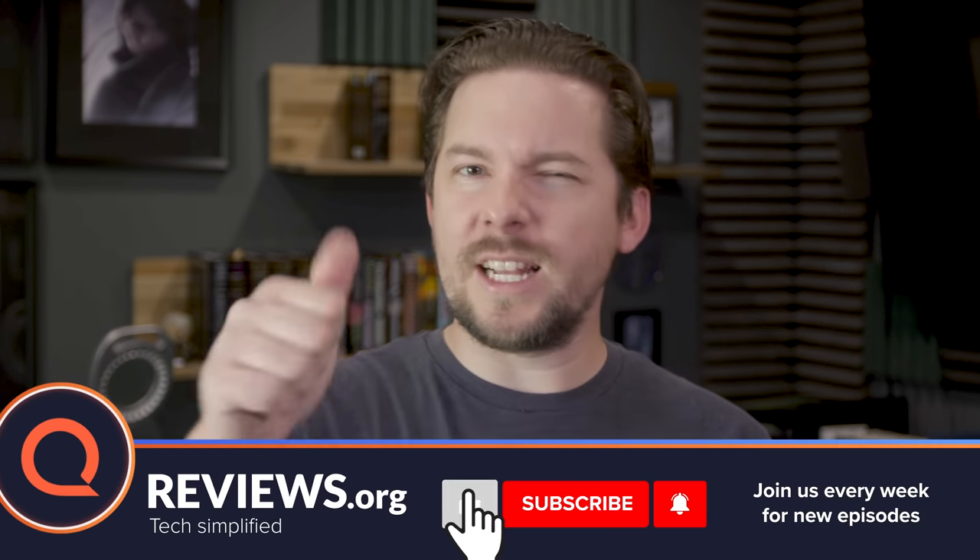Thanks for watching everybody. If this video turns out to be helpful for you, I would appreciate a like and maybe consider subscribing and ringing that bell so you know when we're back with more videos like this one.